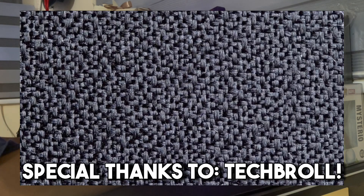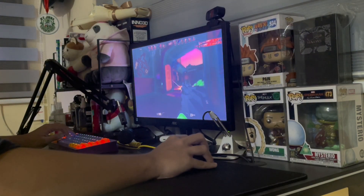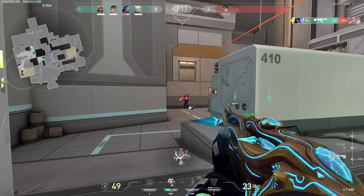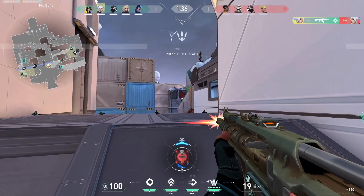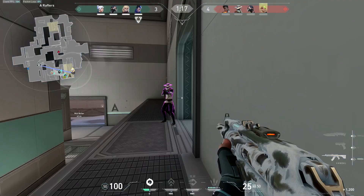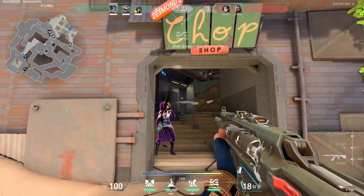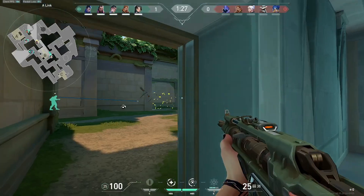Here's a zoomed-in close-up picture of the actual mousepad if you guys wanted to see that. Now, just for a bit of reference of how the pad feels, here's some gameplay.